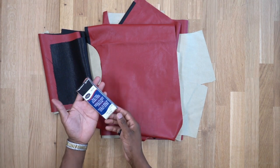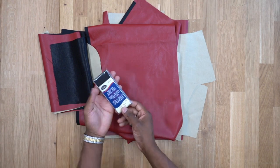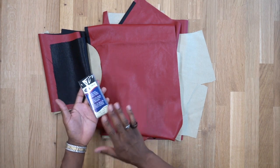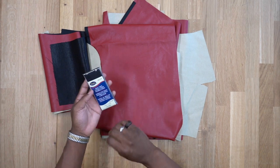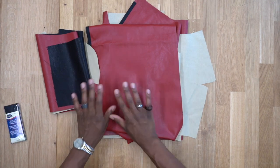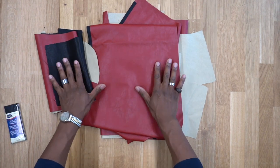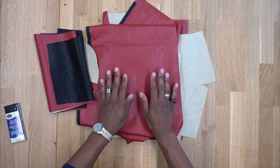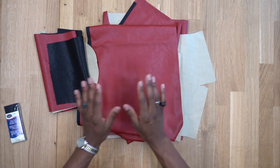I will also be finishing my seams with bias tape. You could use your serger, zigzag stitch, or pinking shears to finish off your seams. Once you've cut out all your pattern pieces — fabric, lining, and interfacing if applicable — we can begin sewing.